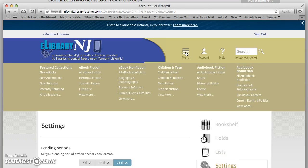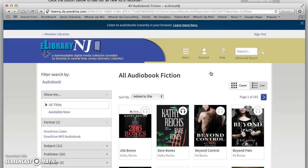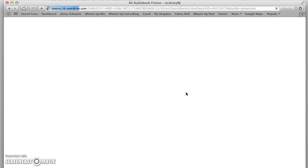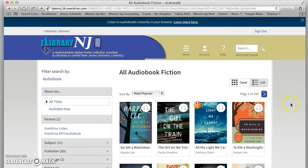Now I'm going to go to my menu to get some books. You can start by going to featured collections — these are the things that eLibrary New Jersey wants you to see: eBook fiction, eBook nonfiction, children and teen, audiobook fiction, and audiobook nonfiction. I'm going to go into audiobook fiction first. I'm a huge fan of audiobooks — that's what I listen to most often. The default sort is by date added, but I actually like to sort by most popular, which shows us the most popular books on the site right now.